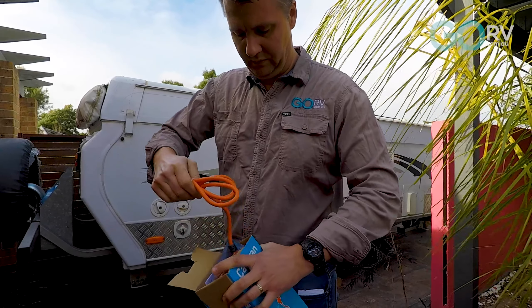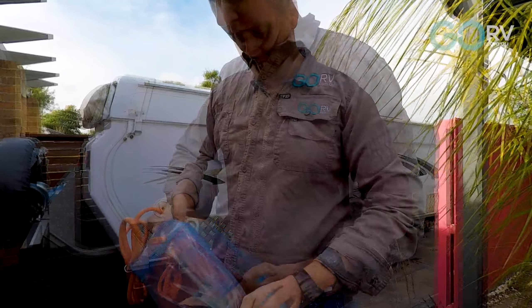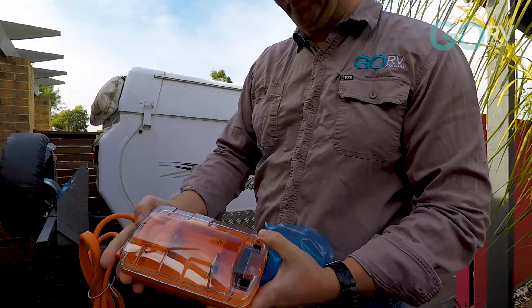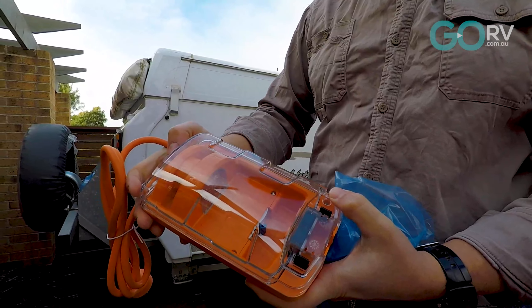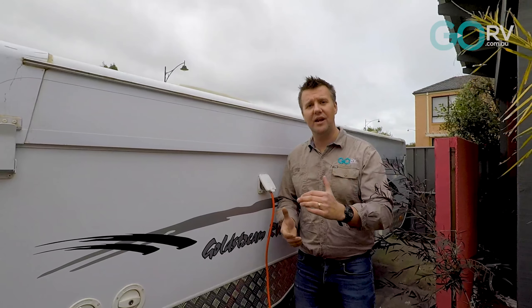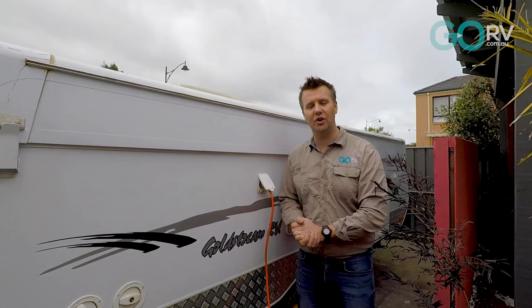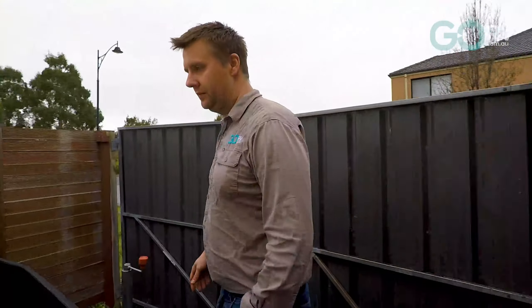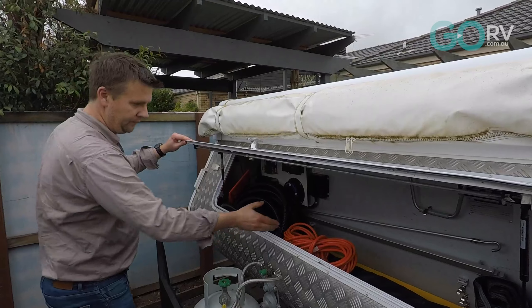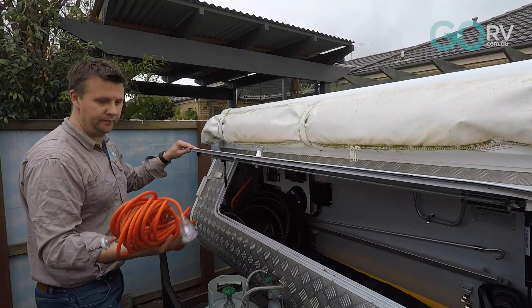Australian RVs are designed to be connected to a dedicated 15 amp power outlet like those found in caravan parks. The appliances inside the van will operate on less than 10 amps, but the current drawn will increase as more appliances are switched on. An amphibian connected between the power supply and the van acts like a limiting switch, keeping the maximum amount of power to 10 amps.